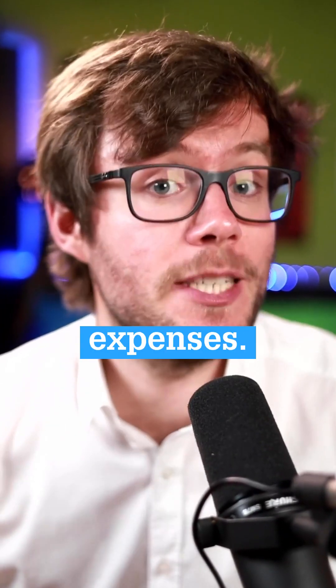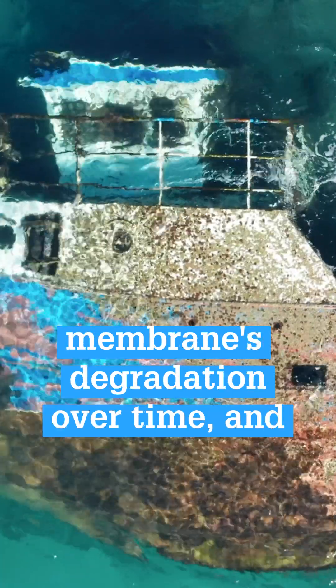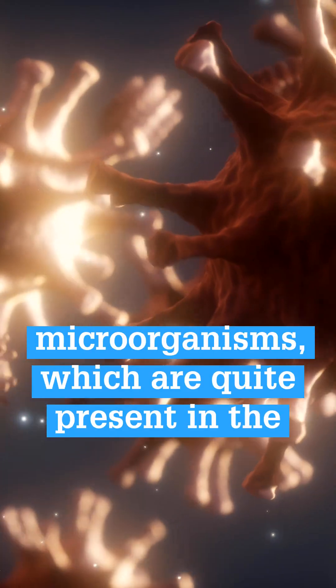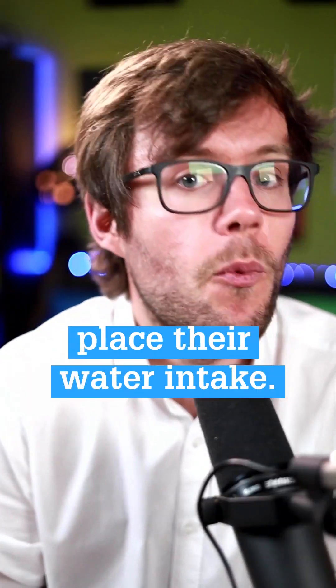But energy is not the only source of expenses when you operate a desalination system. You also have to cope with the membrane's degradation over time and its clogging under the effect of biofouling. That phenomenon is caused by the microorganisms which are quite present in the coastal areas where desalination plants place their water intake.